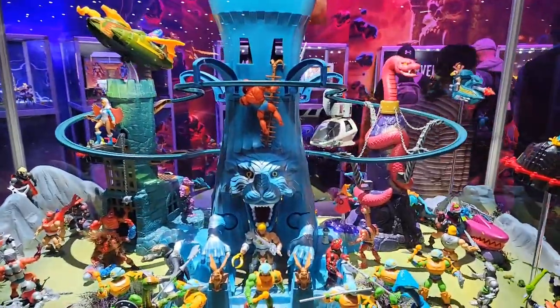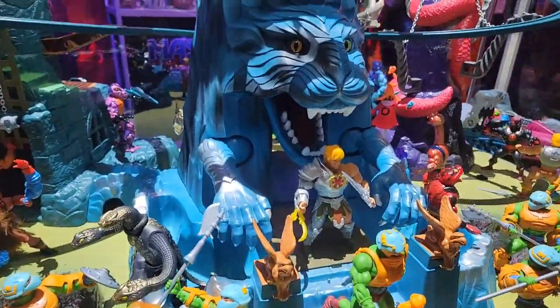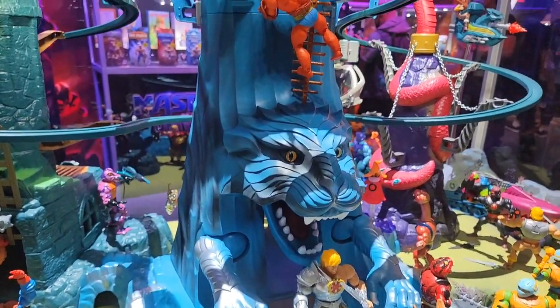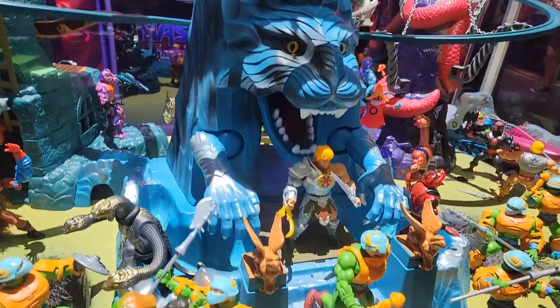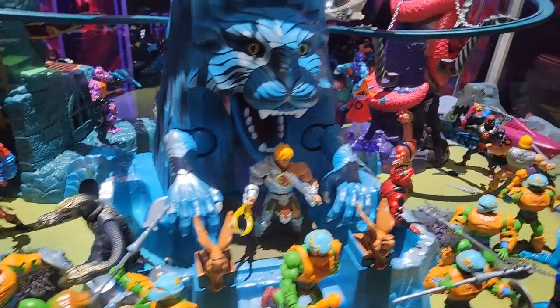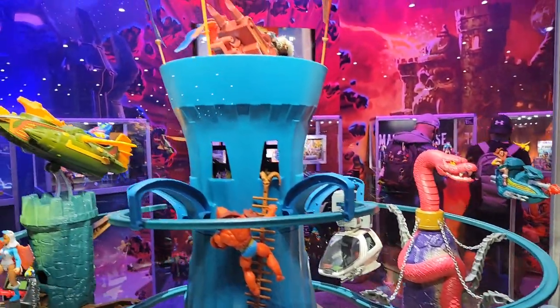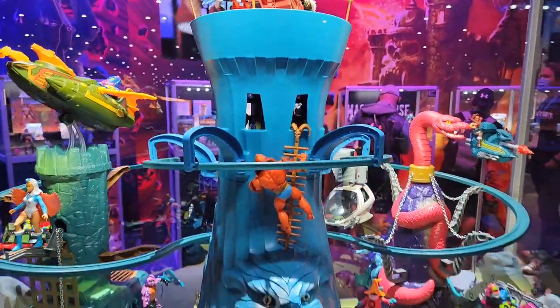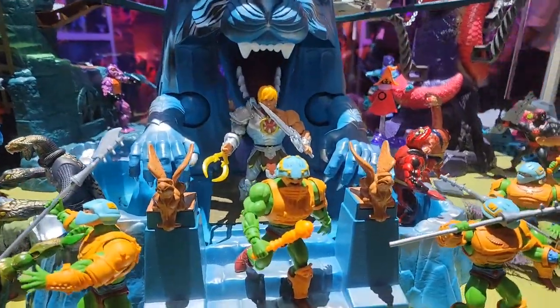We're definitely going to try to get as much details as we can as the weekend goes on, but this Eternia playset — while it looks a lot like the vintage — there are things about this that are definitely new. Those hands, the paws in the front are new, that snake head is new. My friends, this appears to be a brand new Eternia playset, which is absolutely bananas.